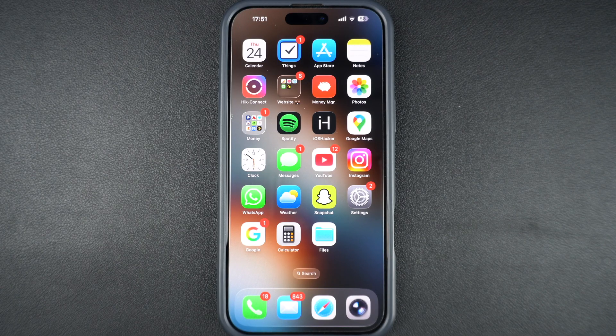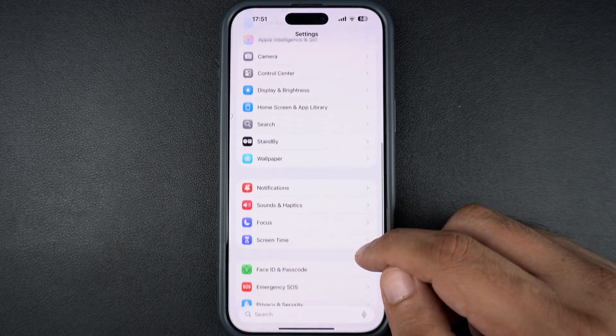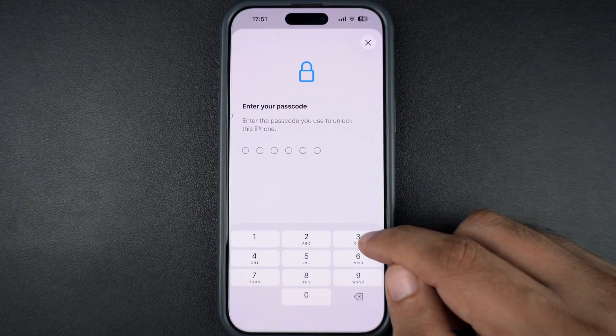Let's get started. First, on your iPhone, open the Settings app, scroll down and tap on Face ID and Passcode. Enter your passcode to continue.